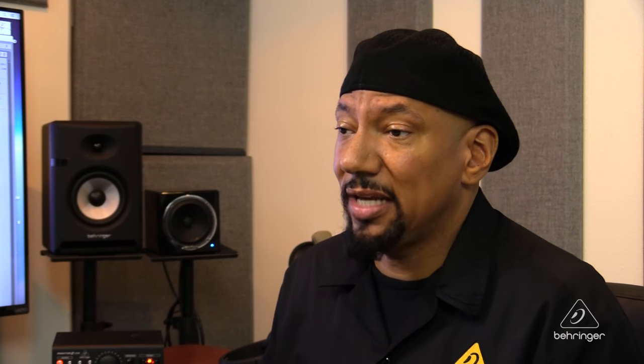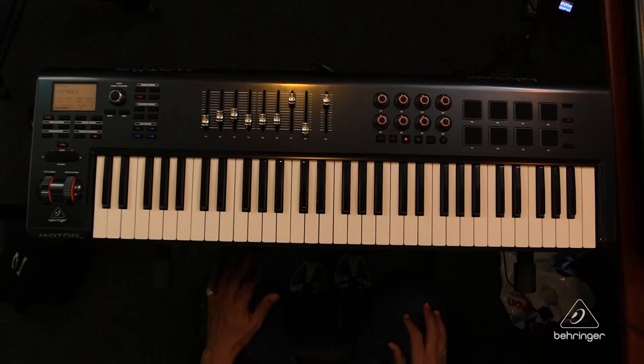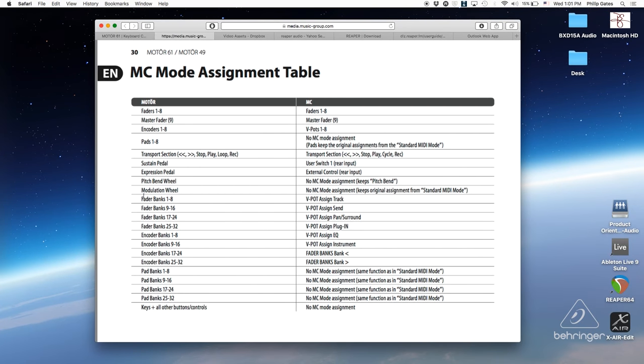This is just the basic setup of how to get going with Ableton Live. There's one other thing I want to show you. There's a quick start guide you can download at Behringer.com on either the product page for the Motor 49 or the 61 — it's the same document. Page 30 is super important because in Mackie mode, the fader bank, encoder bank, and pad bank buttons are going to operate differently than they're written on the front panel, because we're adhering to Mackie control protocol. So page 30 will show you on the left-hand side what the fader banks and encoder banks are actually going to do in Mackie control mode. It's super important to pay attention to page 30.